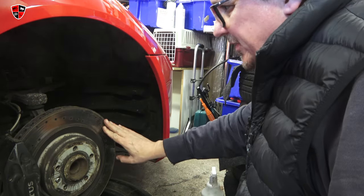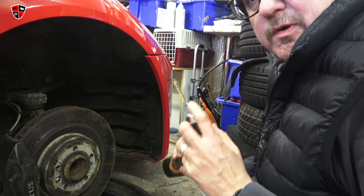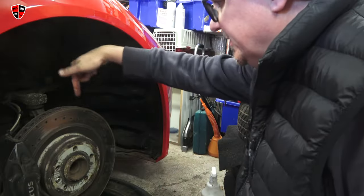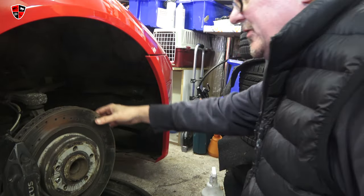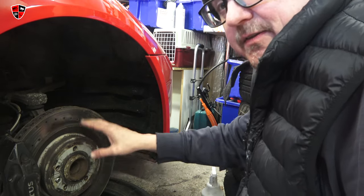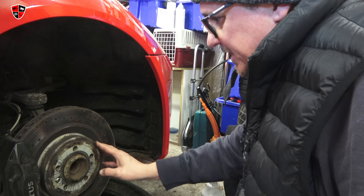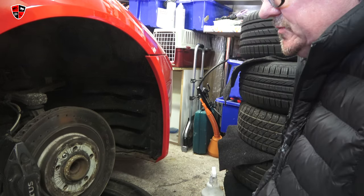The brake discs do look a bit tidy, if I'm honest, but I'm not going to change them for now. I'm just going to do a little clean-up job. They're quite rusted in here — these are vented but there's no lip, so I think there's loads of life left in them. I've got a little wire brush attachment going in there. I can already see bits of rust coming off. Just rotate it, get that cleaned up, then go around with a wire brush, sand, then some rust remover, and then try and give this a bit of paint.